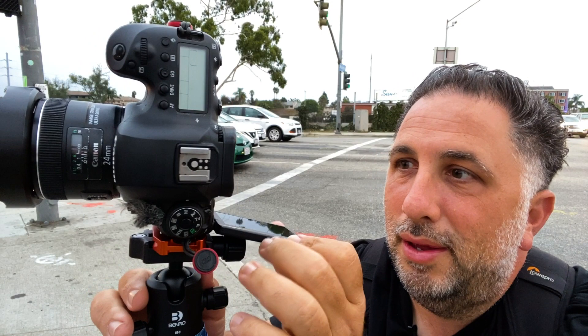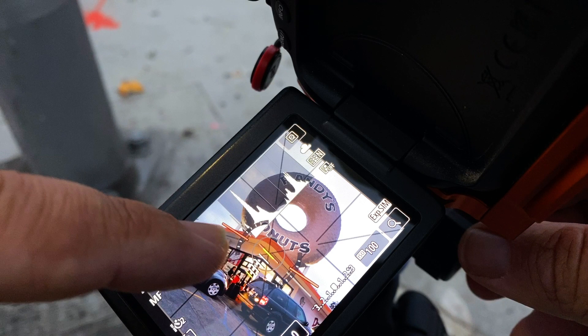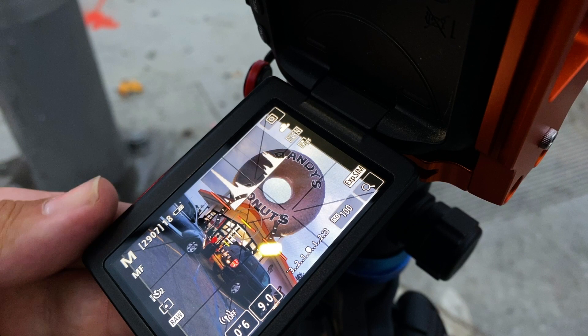I like to use a flip screen. My live view has a built-in level indicator so I can just line up the green lines and it's usually pretty spot on. So I've got my exposure set up — I'm just waiting for the light to turn on.